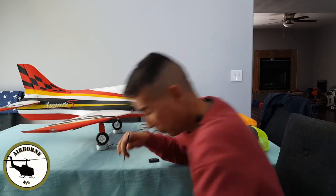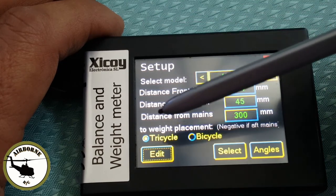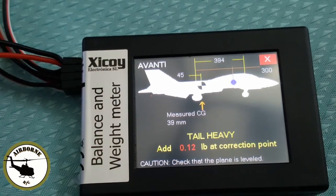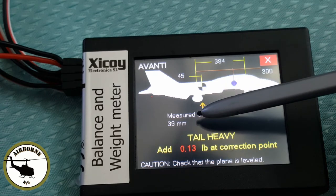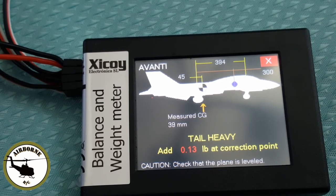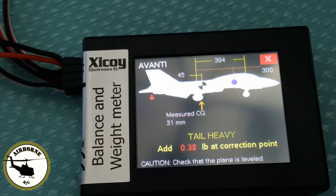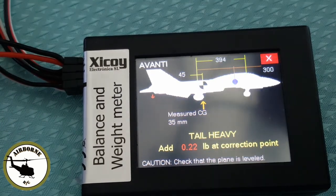We have this set up for tricycle gear, so let's hit Select. On board we have a Roaring Top 5000 70C battery pushed all the way to the back. As you can see, our measured CG is 38–39mm from the center of the tires and our objective is 45mm. All I do is open up the canopy and slide the battery a little forward.